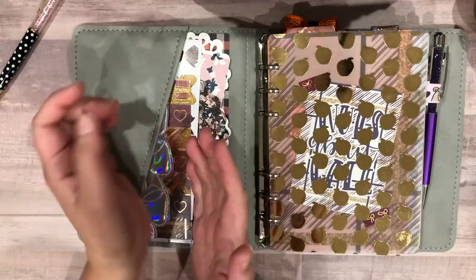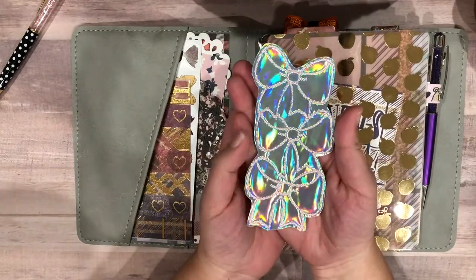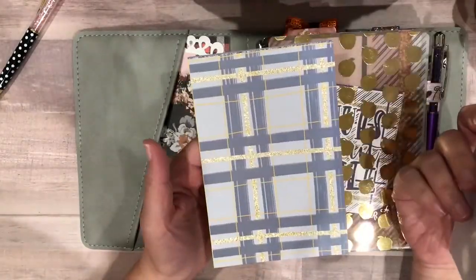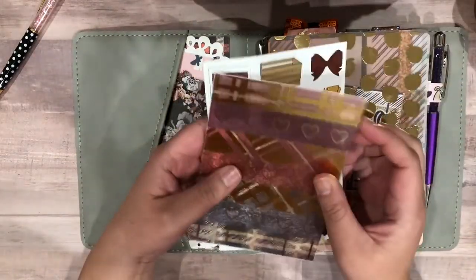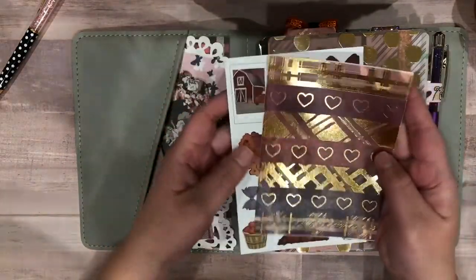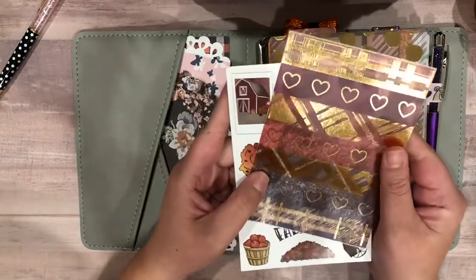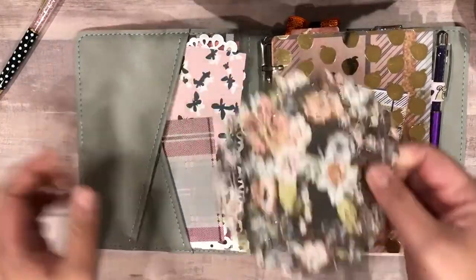Also in the front pocket I have a holographic bow bookmark from Three Regular Peas, then just the washi strips and stickers that came in the kit along with the backer card from the die cuts. I don't tend to use these in my planner — I kind of just use them as more deco. I have a hard time parting with the washi strips because I think they're really pretty and I just don't want to use them all.